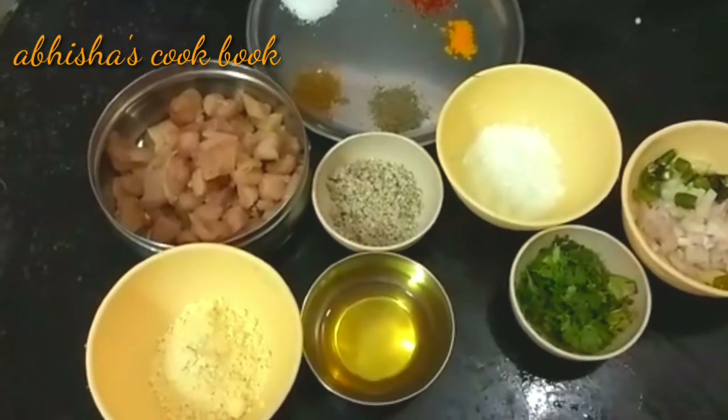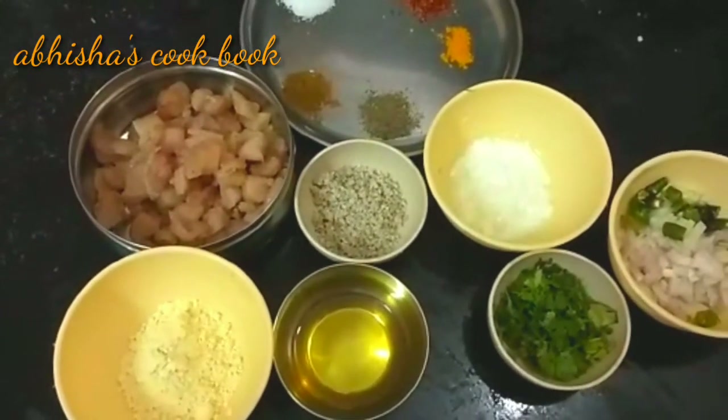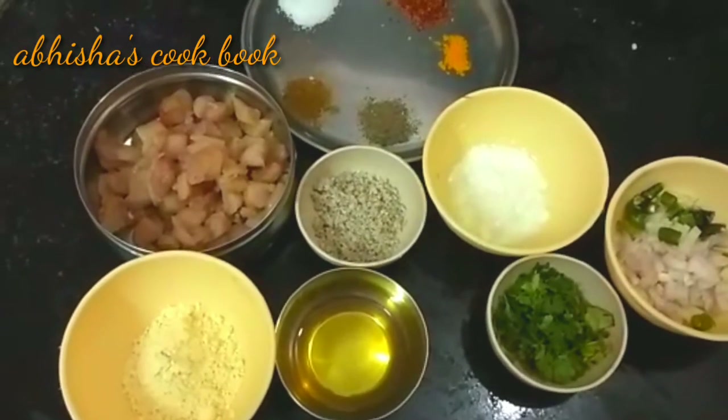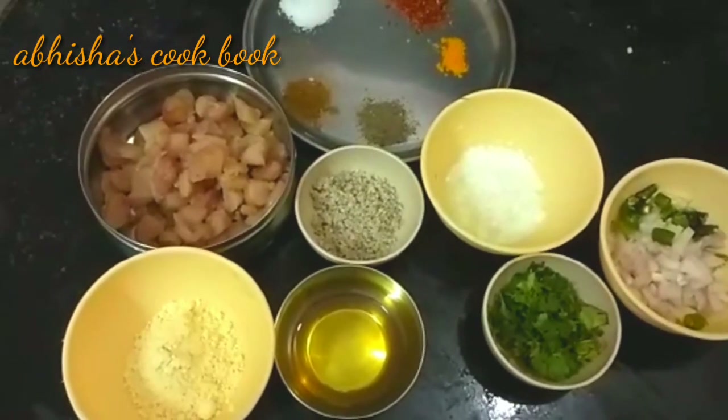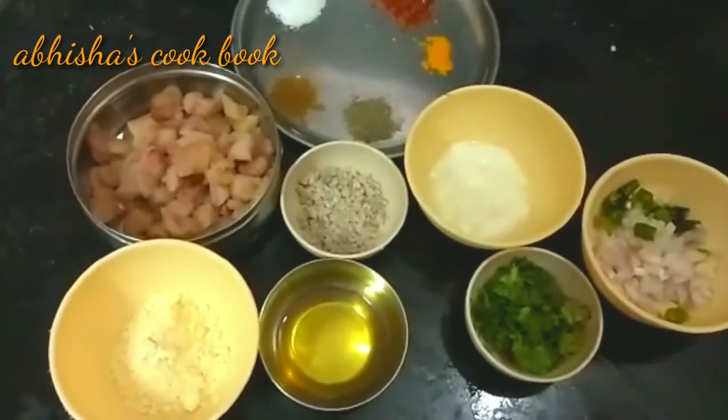For the kofta balls, we will need 2 spoons of bread, 1 spoon of oil, onion, green chili, hot sauce, chili powder, turmeric powder, and salt.